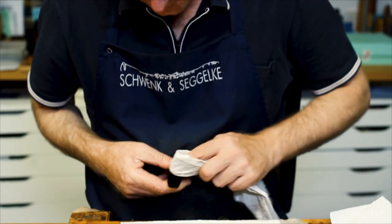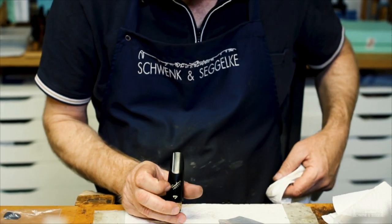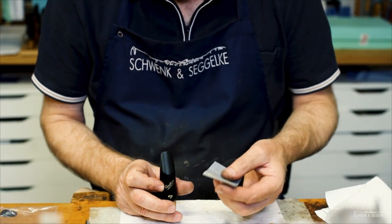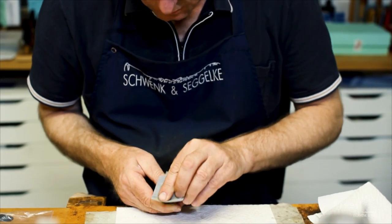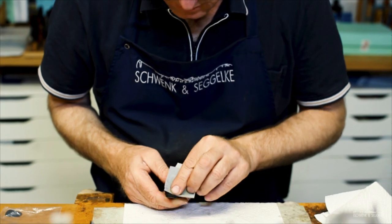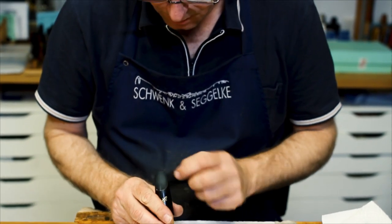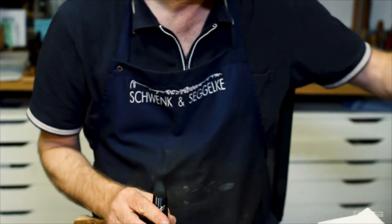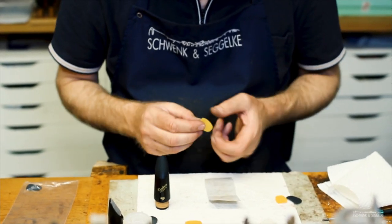Now you have a properly cleaned surface on the top side of your mouthpiece. You can see how the alcohol evaporates. I recommend using the very fine abrasive paper again to clean a little deeper into the surface on the top of your mouthpiece. This also helps against residue left on the mouthpiece from years of playing. Leave it to dry.